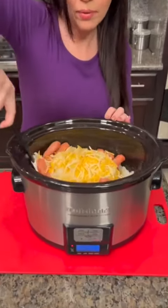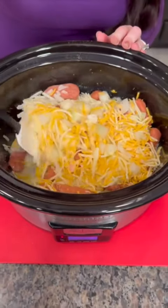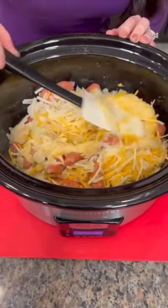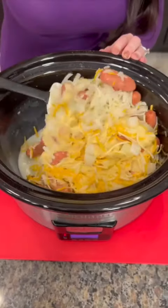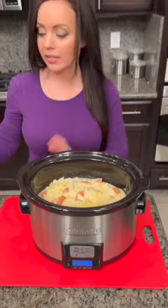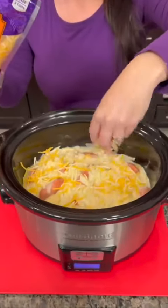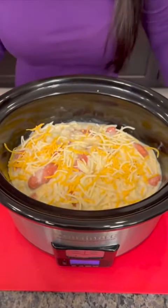Now we just stir that up. Remember we've got the condensed cream of chicken soup, so you really want to spread that out so that it covers all of the potatoes and all of the weenies. We got that all mixed up. Lastly, we're gonna finish with one more sprinkling of cheese right on top. We've got a yummy dinner casserole — this could even be breakfast as well.